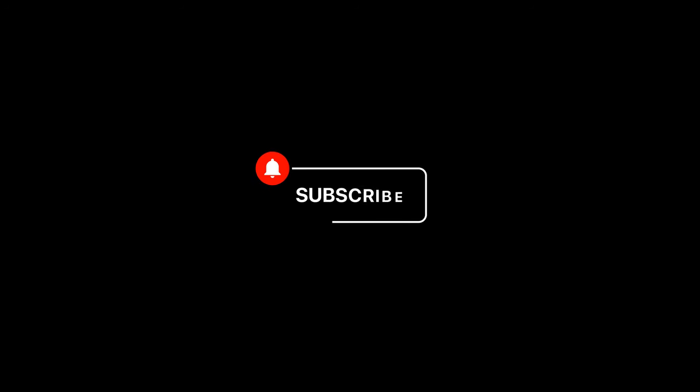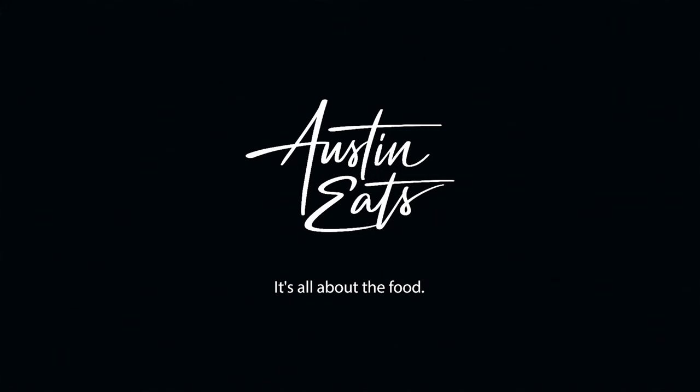We are brand new to YouTube and have a lot of great content coming up. It'd really help us out if you would like, comment, share, and subscribe. Links to the recipes can be found below. Thanks for watching, everybody — see you next time on another Austin Eats.